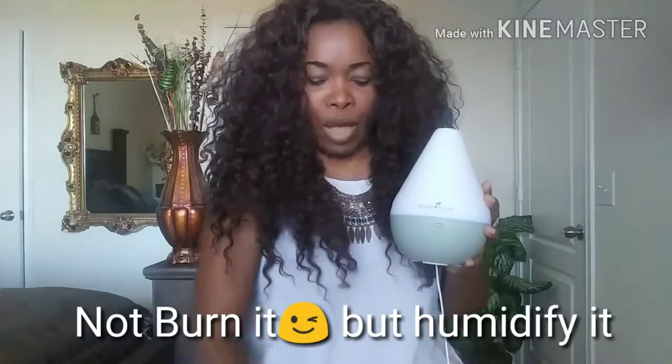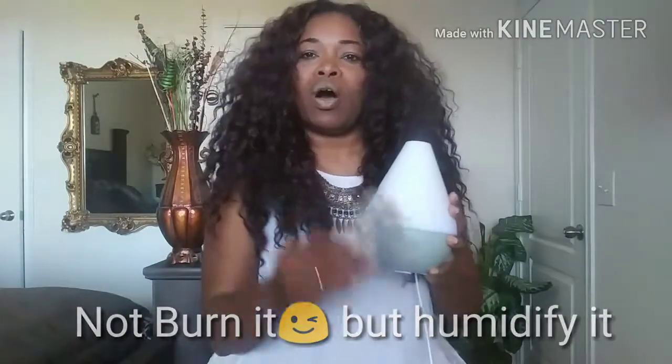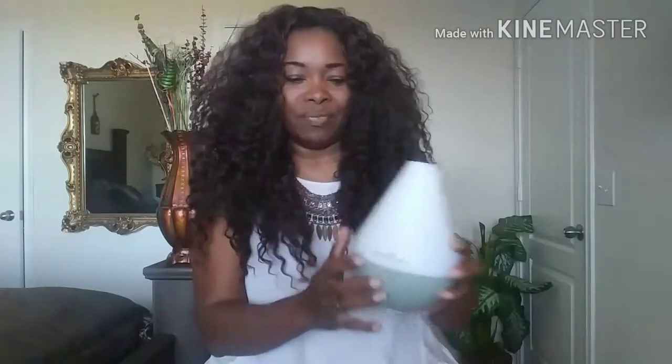I also have a humidifier. After I burn my sage, I take some sweet-smelling aromatherapy oil — right now I have frankincense and myrrh — but you can take something very sweet-smelling and put it in your humidifier with water, mixing the oil together and burning it. So after you remove and clear out all negative energies with your sage, you want to welcome fresh, sweet-smelling, positive energy back into your space.